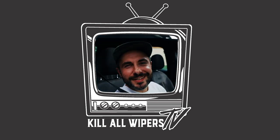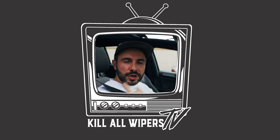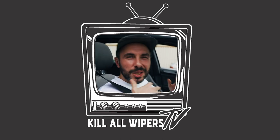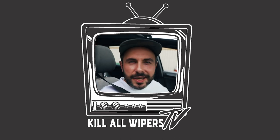Welcome to Killer Wipers TV. We're making guides on YouTube on how to fit our kits, but if there are any other ideas you guys want for creative content, post a comment below. I just want to say thank you so much for all the support during COVID-19 — we're working on limited staff, it is super busy, and I appreciate your patience. Speak to you soon, take it easy.